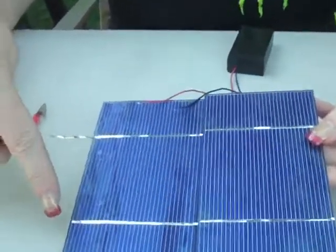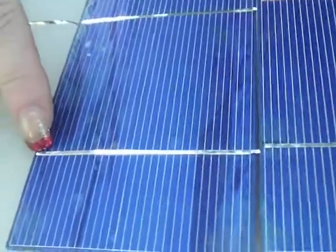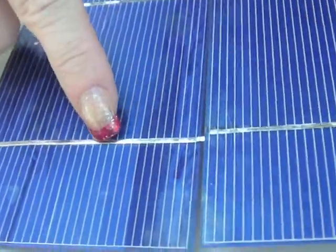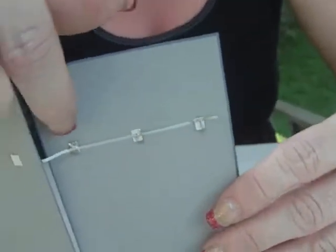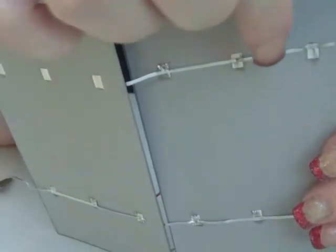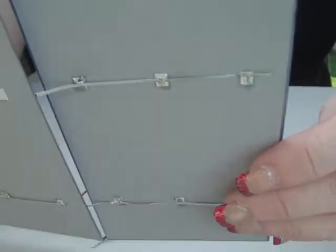The first thing you're going to need to do to link your solar cells together is take a piece of your tabbing wire, run it along the negative section of one cell, and join it to the positive section. There are three little tabs that you'll solder to, and that will link your cells together.